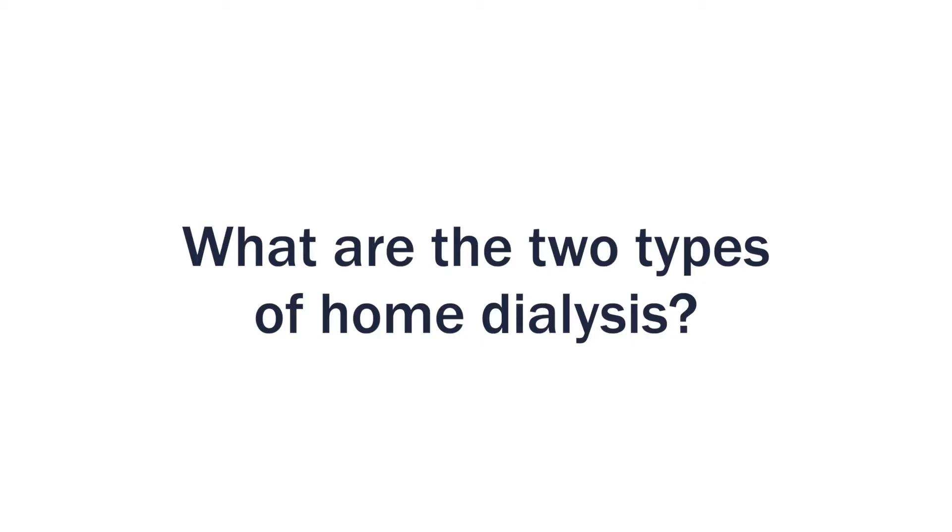I'm Daphne Nicely and I'm a nephrologist. Home dialysis is two parts. You can either do home hemodialysis or peritoneal dialysis. Home hemodialysis is just like what you go to in a center for hemodialysis, but it's more simplified. You have access to the blood. Your blood comes out, goes through a machine, gets clean and comes back to you.